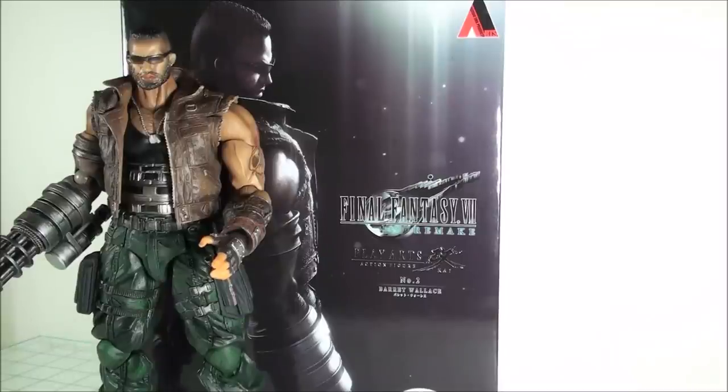How's it going, everyone? Today, taking a quick look at the Square Enix Play Arts Kai Final Fantasy VII Remake Barrett Wallace figure. He's number two in the lineup, number one being Cloud Strife, which I've already taken a look at. If you haven't checked that out, please do so. Barrett here, I got mixed feelings for. He's got some good stuff, but he's also got some things that I just don't like.